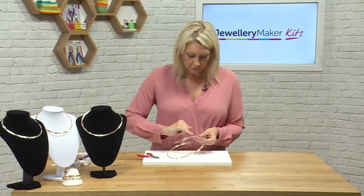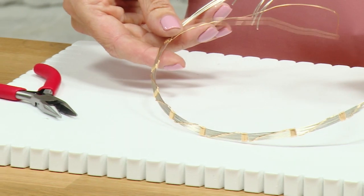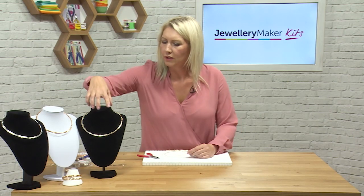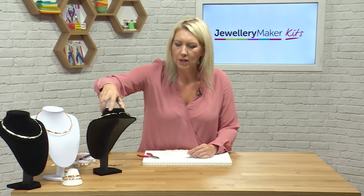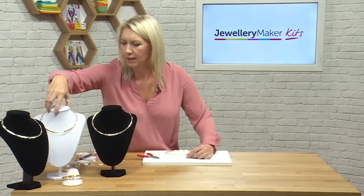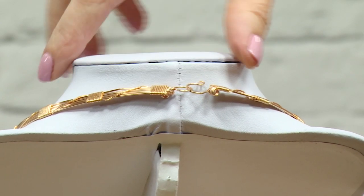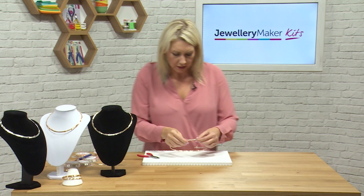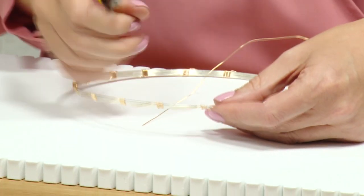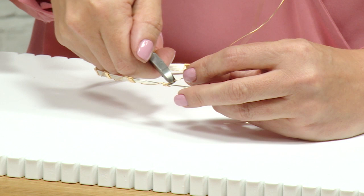So now we've continued the pattern all the way around. You can see the contrast there of the gold and the silver. What we're going to do now is finish the ends — there are different ways to do this. You can turn a loop at the end, or you can make a little clasp at the end. We'll do one of each. When I've got enough of the binds and decoration, I'm going to use my yellow handled side cutter snips — just lift ever so slightly the binding we've done and go in and snip off.